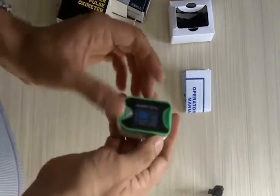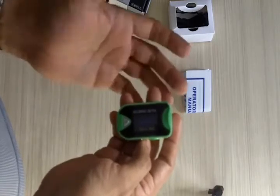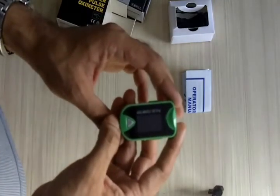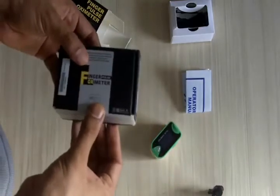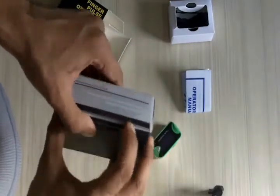Alternatively, you can just take your finger out and after some time it will automatically shut off. The key thing about this model is that it does not have any audio alarm or audio function, whereas its sibling, the MD 300 C3A, does have audio alarm features.